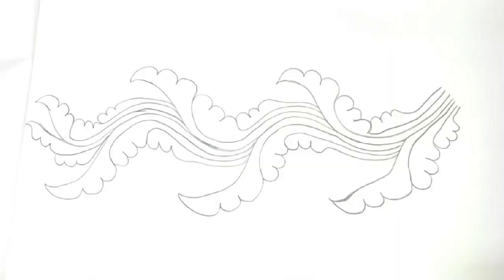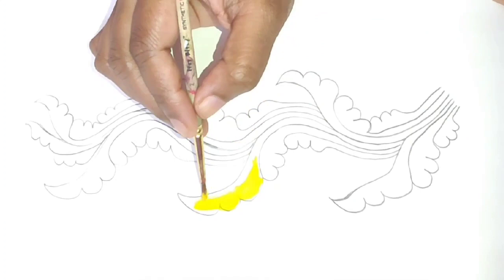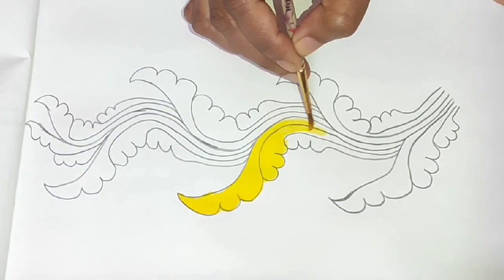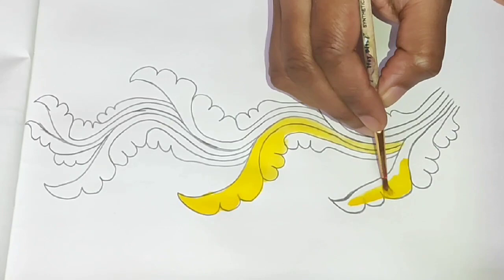First, I will add a yellow paint. I will add a layer. I will add a blue shade.